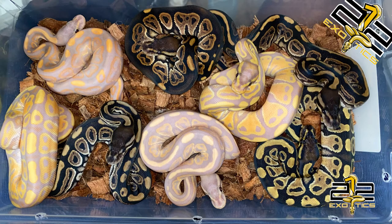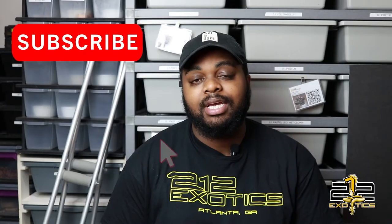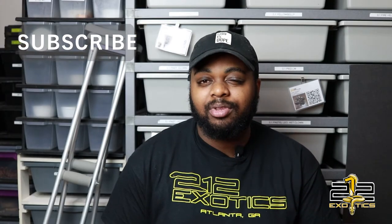It's Rashad from 212 Exotics, thank you for coming back to watch another video. Today we're going to be giving you a closer look at clutch number 2 and clutch number 3. Clutch number 2 is the banana clown to the black pastel, so we got some really good odds in that clutch. And clutch number 3 — I hit a female banana — so I was pretty excited about that. Before we get into that, I want to show off something.